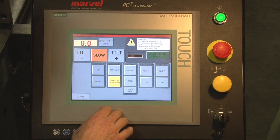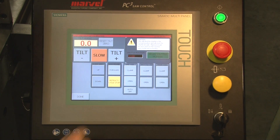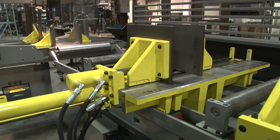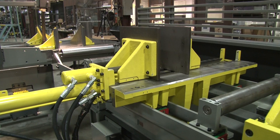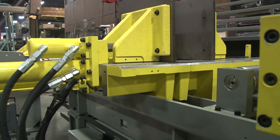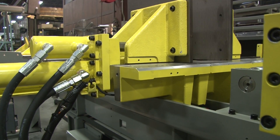Now it's asking us to begin shuttle homing. I do that simply by touching the begin shuttle homing button. The shuttle will travel all the way home forward, touch off, zero itself out, and travel all the way back in a slow and controlled manner, teaching the shuttle where it is.